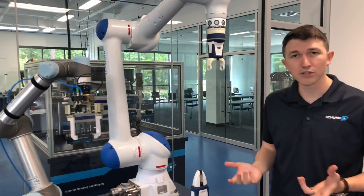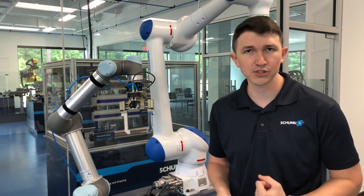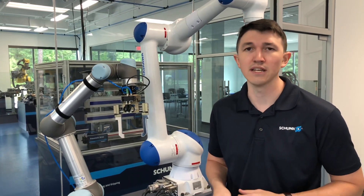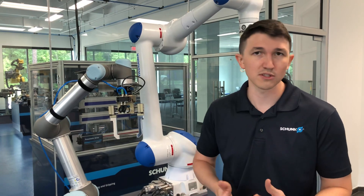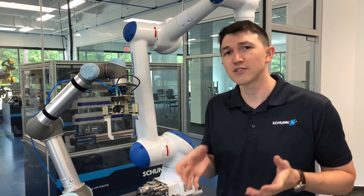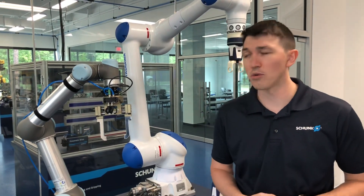Now let's say you still want to use a cobot, but you need something with a little bit more force, a little more power, more traditional automation. You've got heavier parts or you're doing machine tending — you want something that's really going to live in that machine. We make another series called the Plug and Work Portfolio, and it covers a whole series of cobots for us. It's a bunch of standard grippers that we've taken out of our catalog and made them plug-and-work to these robots.